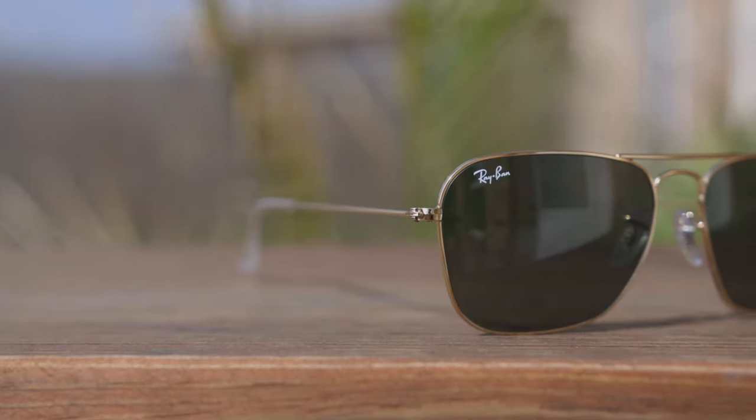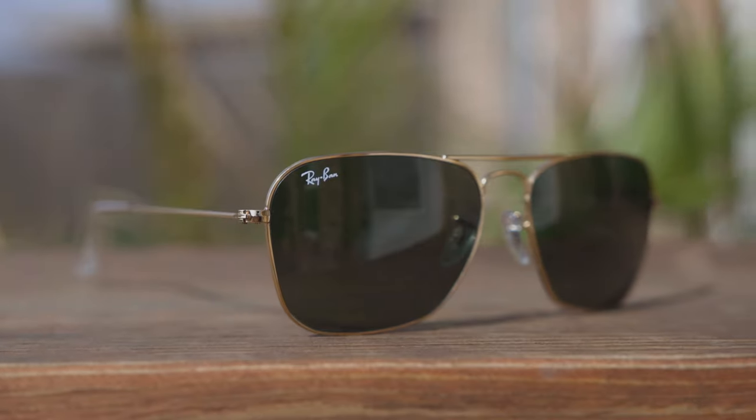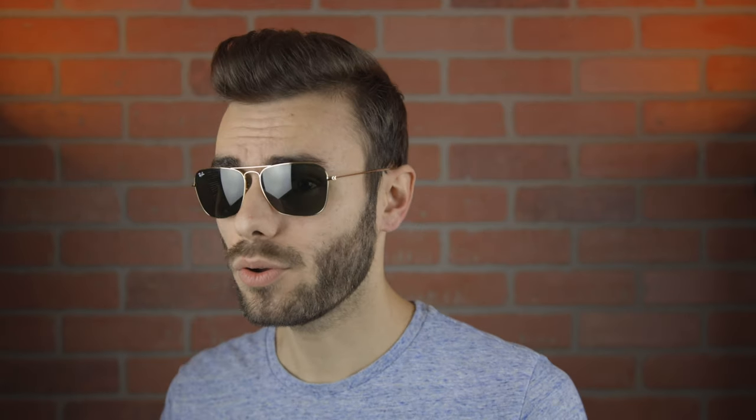In my opinion, the classic Ray-Ban Aviators are definitely overdone — there's a lot of people wearing them. But if you're looking for a great alternative, I really think you guys should consider picking up these Ray-Ban Caravans. They still look really good, but they definitely change it up enough to look completely different, but also still really cool.